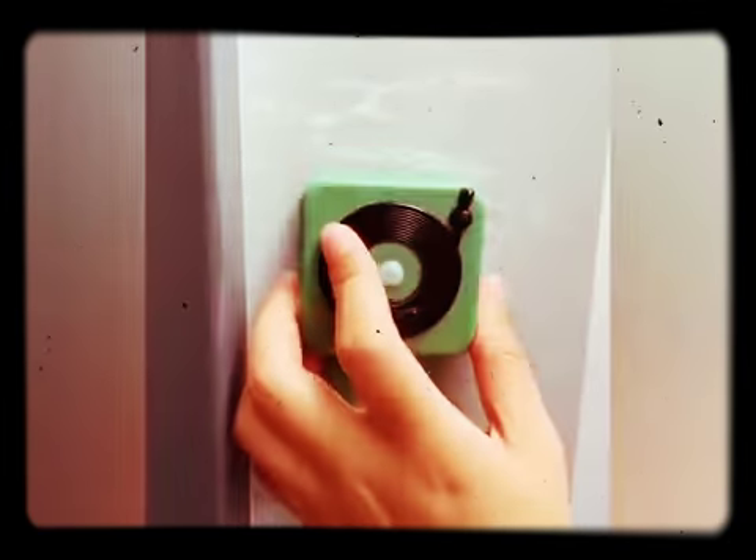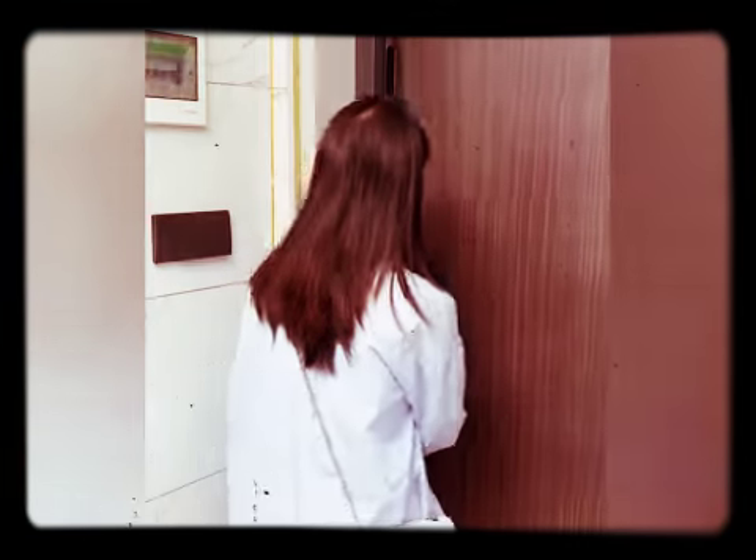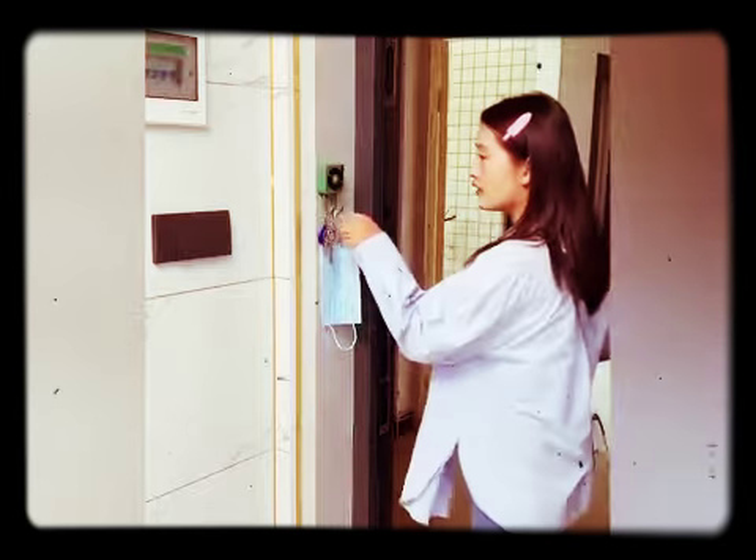Do you always feel like you forget to bring your keys or turn off the gas when you go out? Use this rotating wall hanger to help.